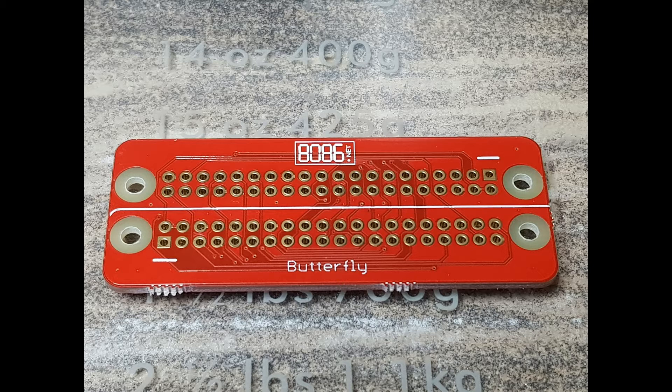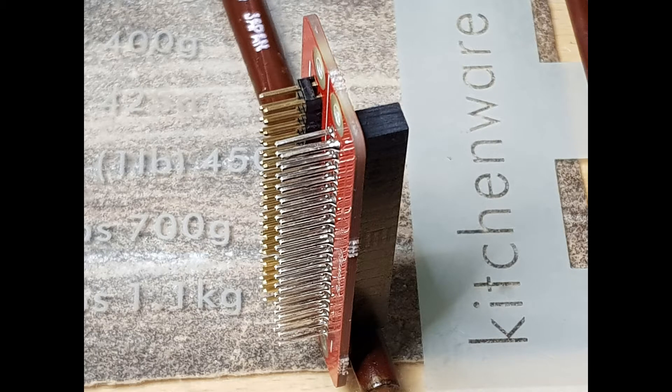The top side of the board has a line through the middle which is rounded on the left side to match the outline of the Pi below. With the text the right way up, the female header with long pins can be soldered on the bottom and the male header at the top.